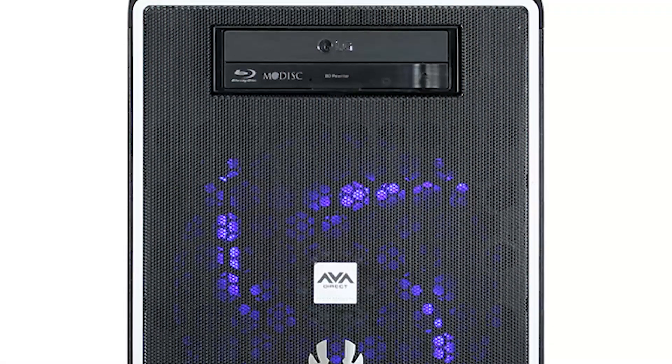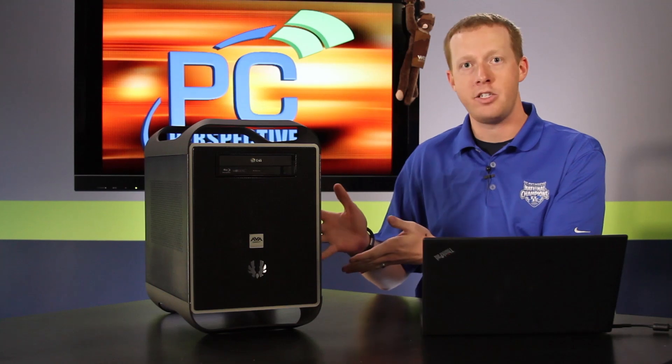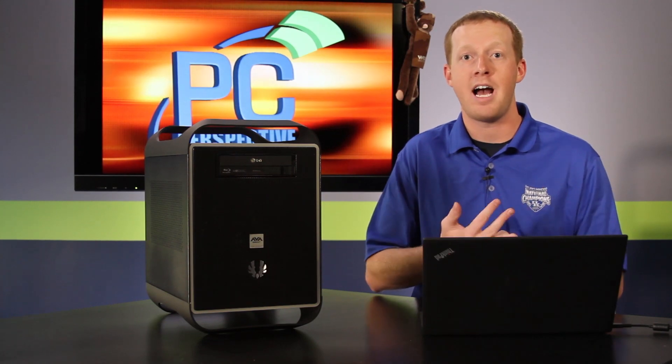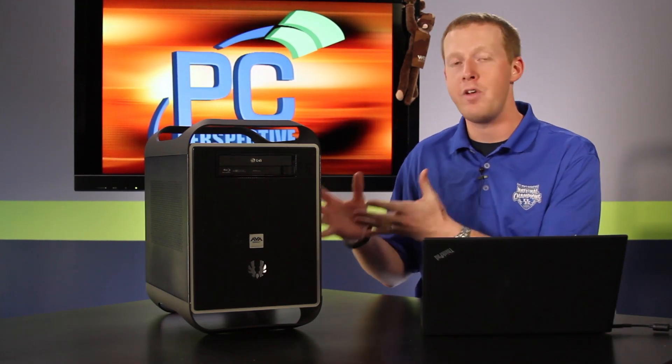The AVA Direct Mini Gaming PC is a product they've had around for a while, but this is a new revision with a whole new case and platform. Inside this BitPhoenix chassis you'll find every component you're looking for in a high-performance gaming rig: Z77 chipset, Ivy Bridge, Core i7-3770K, and even a GTX 680 — all fit inside this rig.